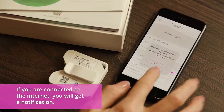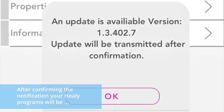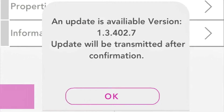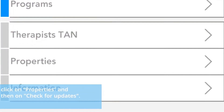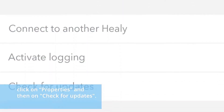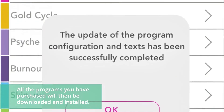If you are connected to the internet, you will get a notification. After confirming the notification, your Healy programs will be automatically downloaded and installed. If your update doesn't appear automatically, click on properties and then check for updates. All the programs you have purchased will then be downloaded and installed.